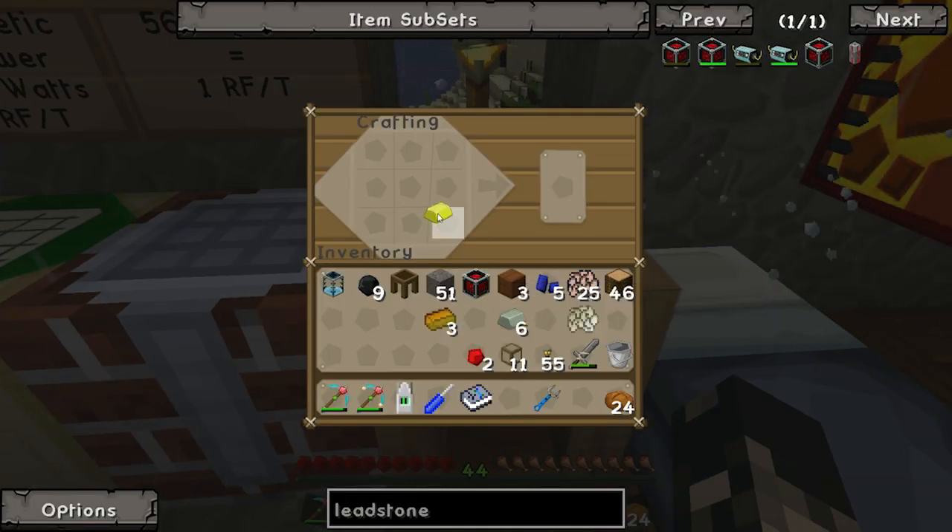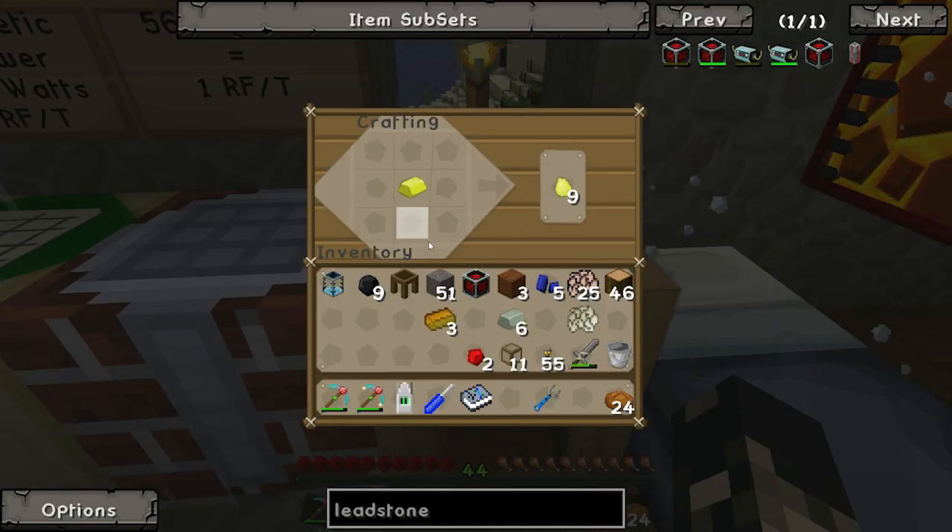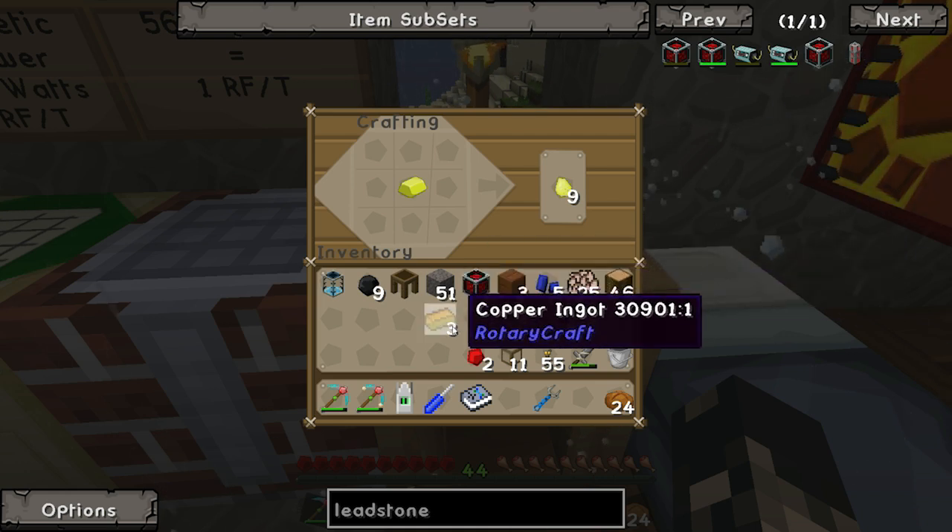Let's finish off making this energy cell - not conduit, energy cell.